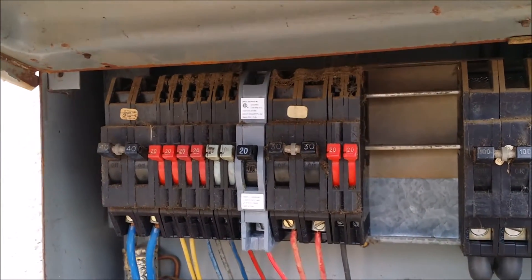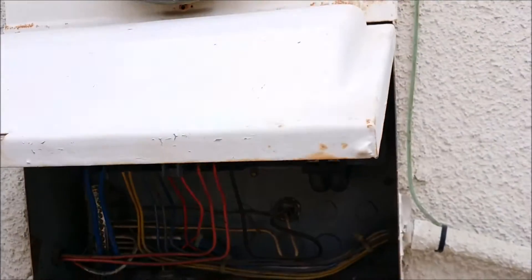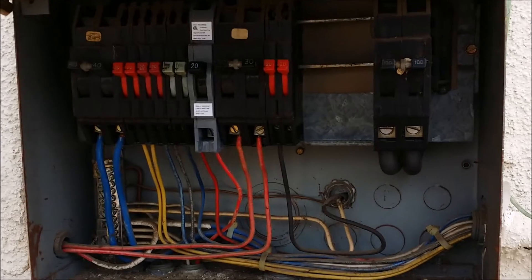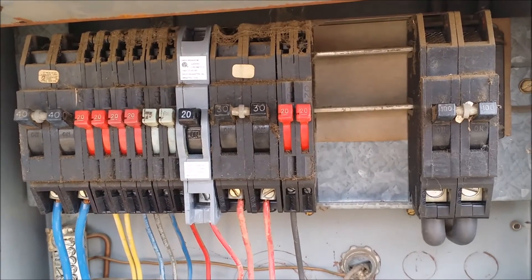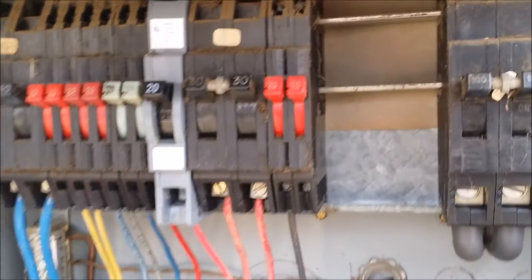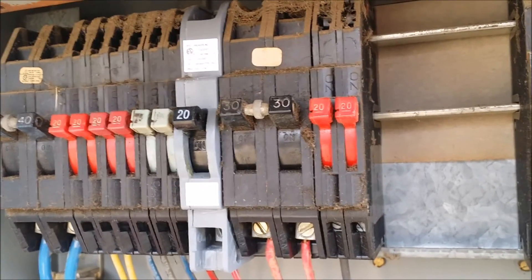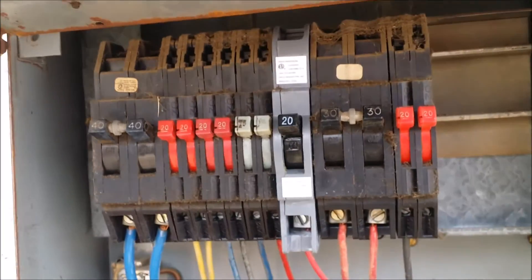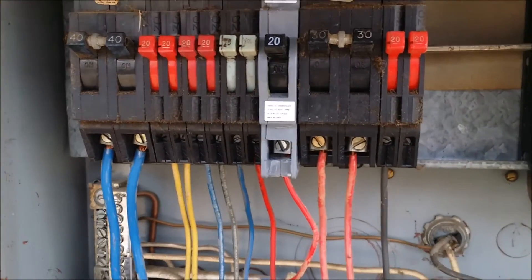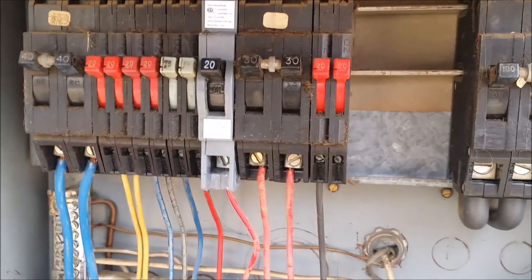This is Greg Noyce with tip number 396. Today I'm doing a house with an older Zimpsko type of panel and I see a lot of these in houses from the 60s, 70s, and 80s. They come with two power bars in there made out of aluminum, and the breakers have a metal contact, so they have a dissimilar metal issue. Also, the springs get loose on these breakers over time, and you have a mismatched breaker as well.